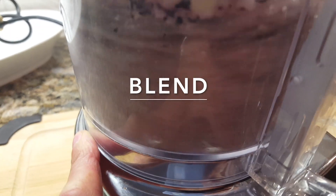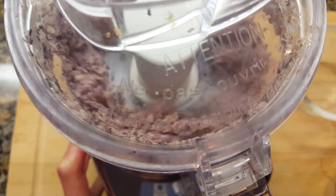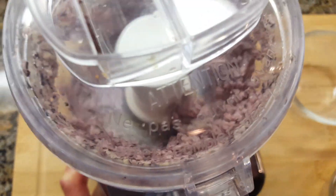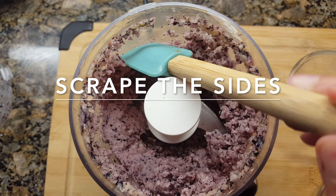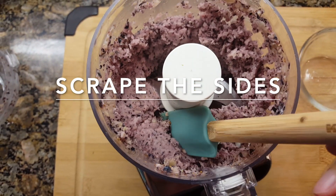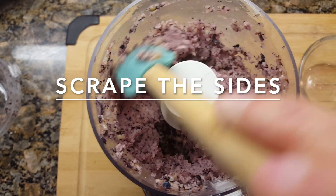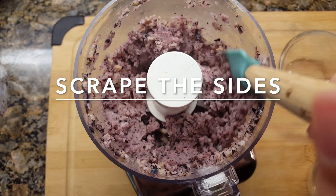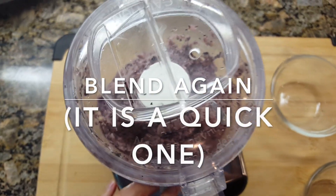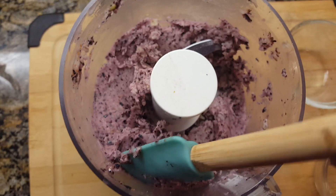You're going to blend. Whether it's a food processor or a blender, just keep going. The blue color will nicely mix in with the banana, and then at some point it's going to stop mixing because everything is going to be stuck around the outsides, so you want to scrape the sides back into the middle and then blend again. The second blend is very brief — maybe about five seconds or so — and it should be good to go.